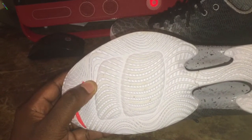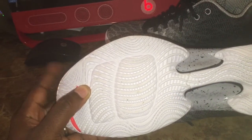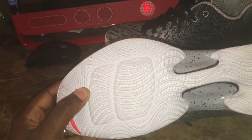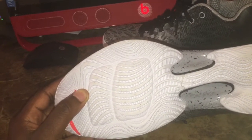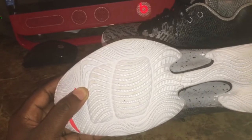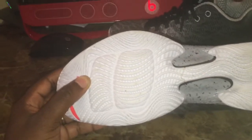On the 28s, the zoom bag kind of raised up out of the sole a little bit. On the 29s, I think they decided to level it off because a lot of the zoom air bags were popping in them. So they decided to do it this way, but it's still comfortable.